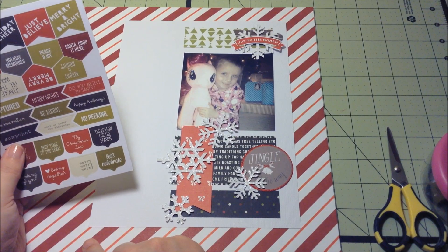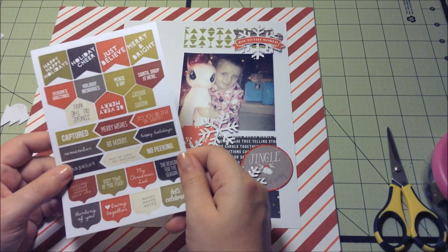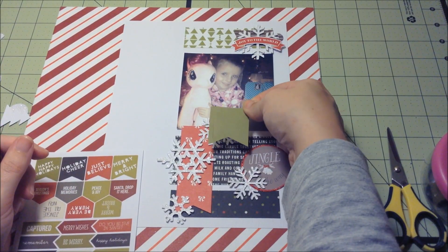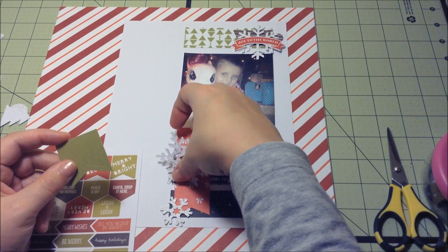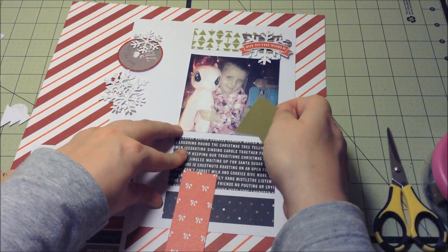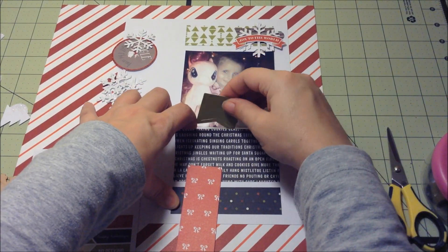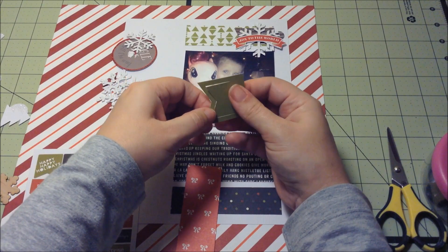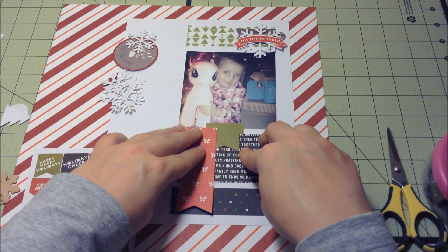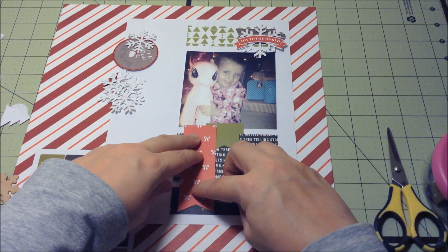I liked how it kept all of the heavier embellishments at the bottom. That's why I chose to put the dark colors on the bottom — they were a lot more heavy than the green triangle paper at the top. Now I'm trying to bring some of the green down towards the bottom, and that's when I chose this little green banner. It's like a paperclip, so I'm just going to clip it on — though I think I do end up gluing it down as well.